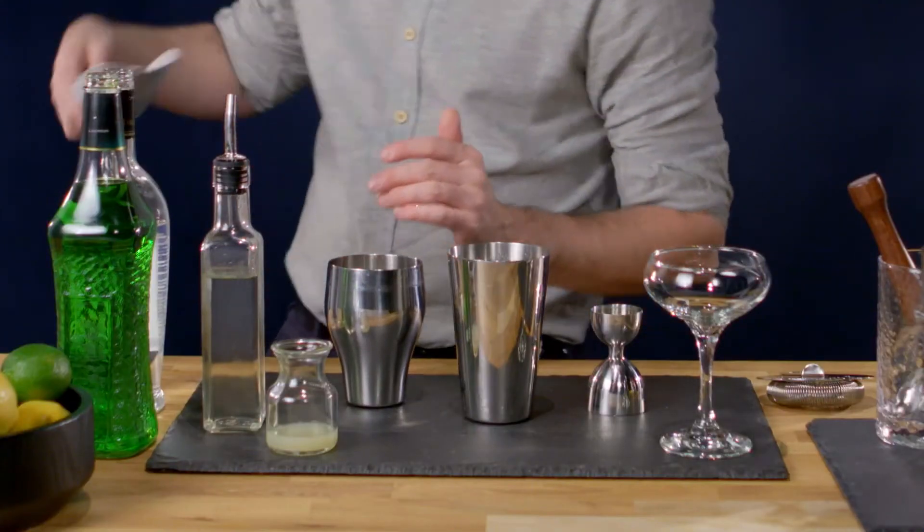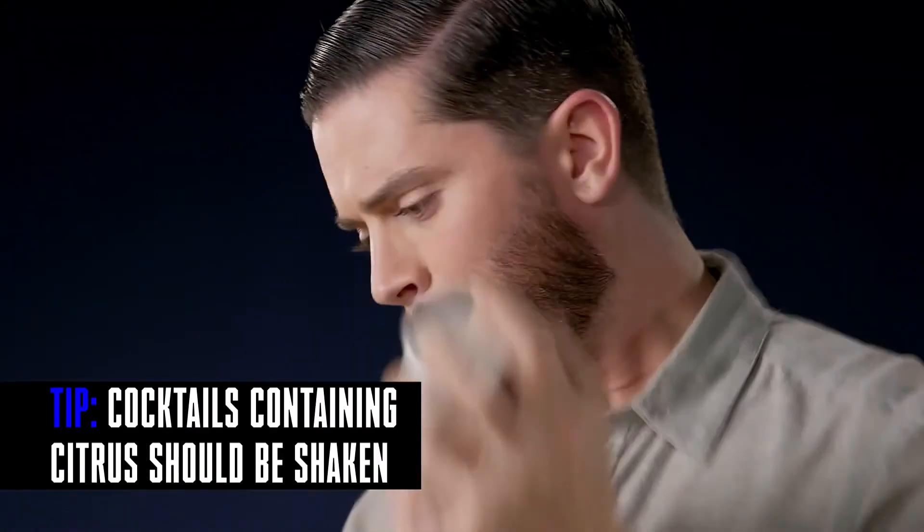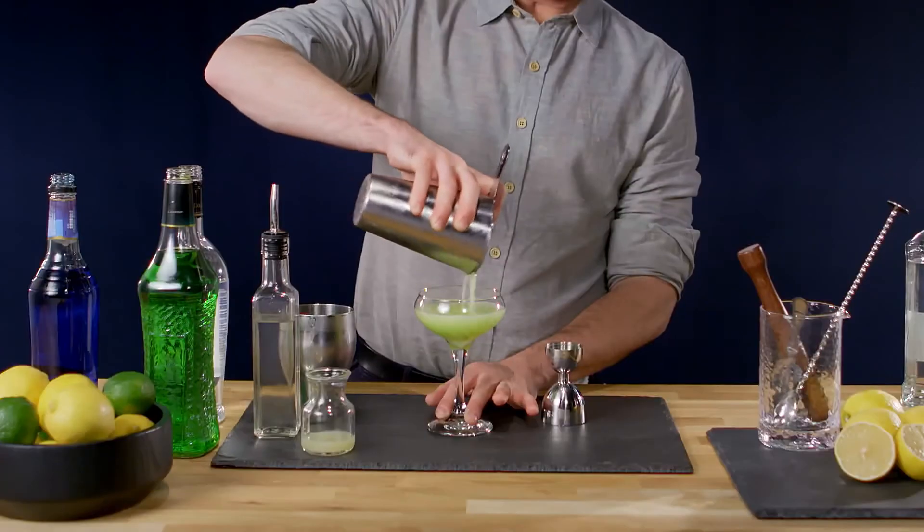We're gonna fill our shaker with ice, seal it good, shake vigorously. Strain into the up glass.